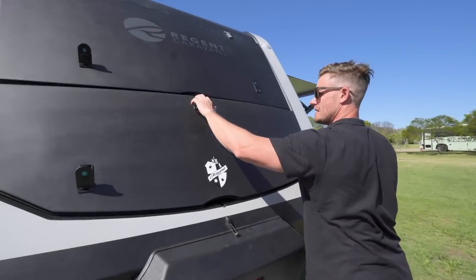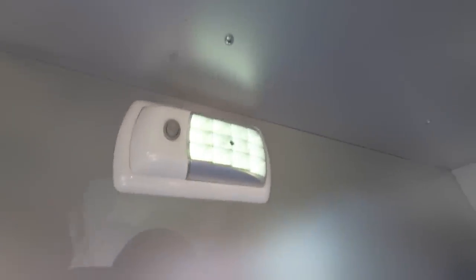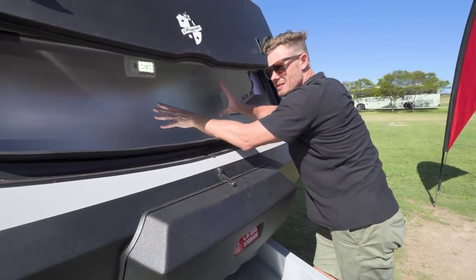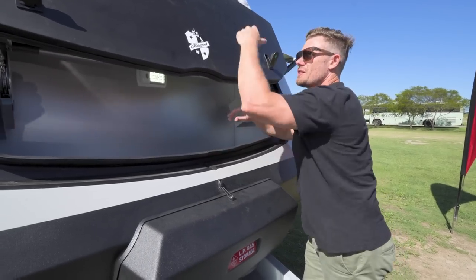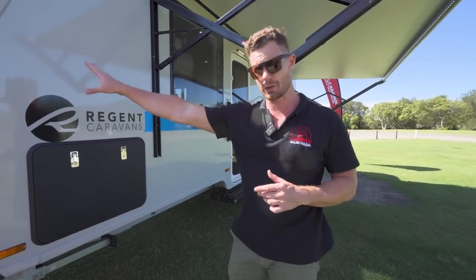We also have a front boot here — it's actually quite a decent space. There is an LED light up here so you can see everything in the dark. This is a reasonable size storage, and the good news is it also has a side boot storage so this isn't the only storage. Rest assured folks, that isn't the only storage.